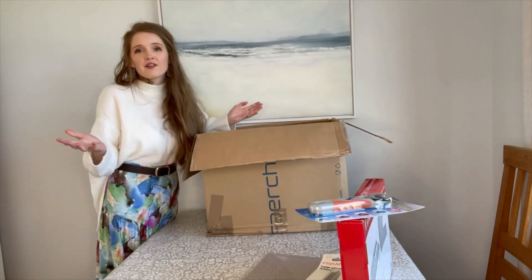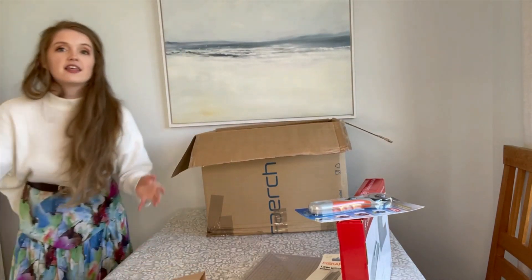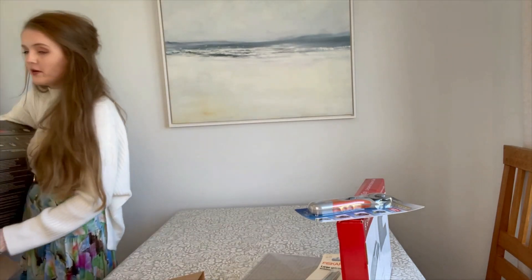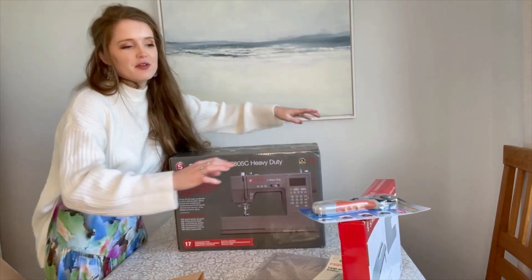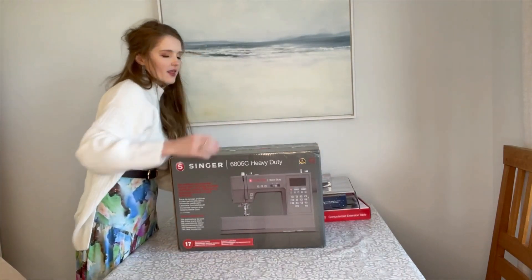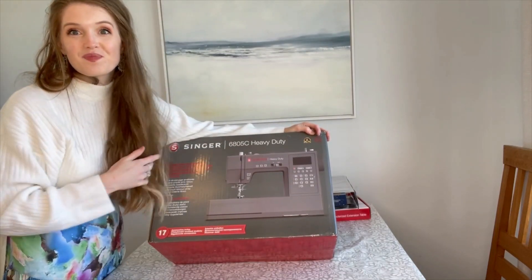Can we top the advent calendar? I think we can — we need to put the box on the chair and get the machine out. Oh, it's exciting! Oh no, she got crushed — okay! Under one arm I've got a new machine! Let me move all these lovely bits out of the way so you can see what machine Singer sent me.